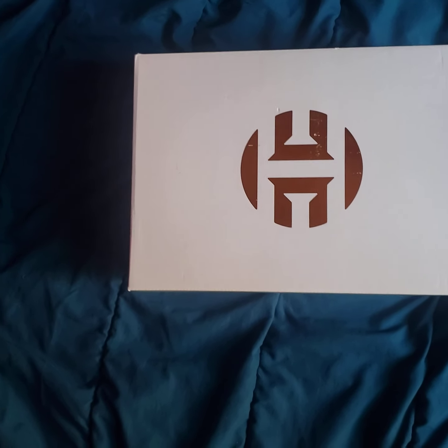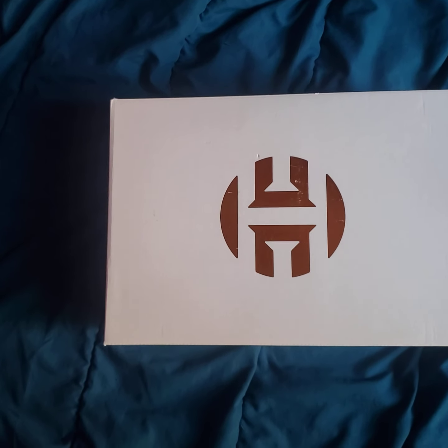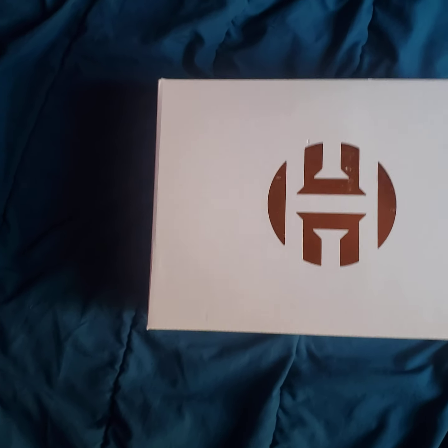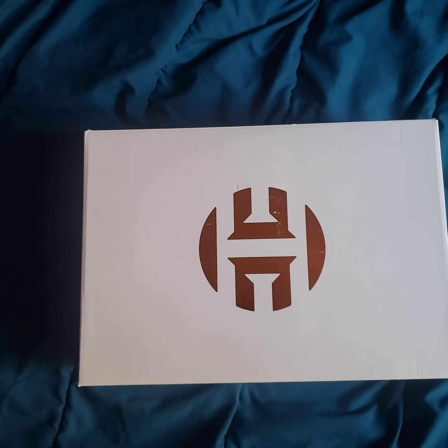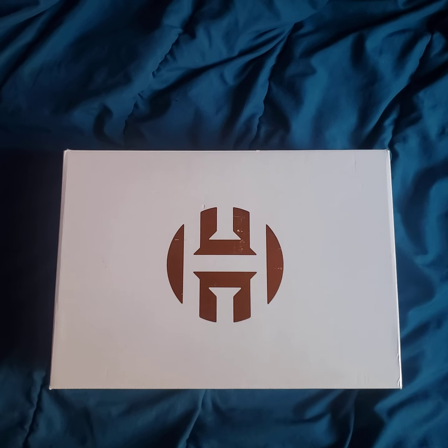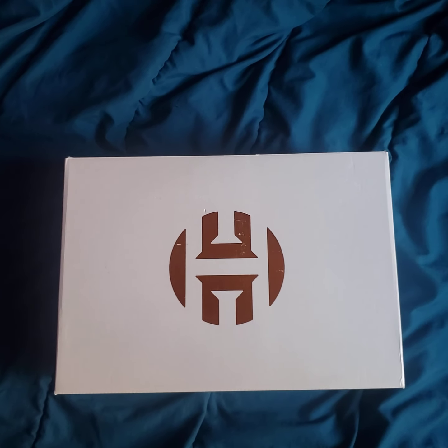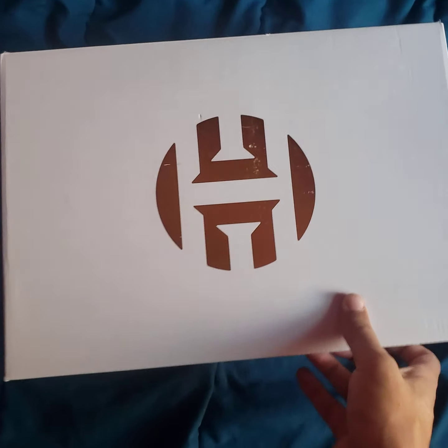Hello everybody and welcome to another James Harden Adidas Volume 4 pickup. This one is part of a series called 'Mi Casa Su Casa' and this one is dubbed 'Warriors,' as you will see right now.